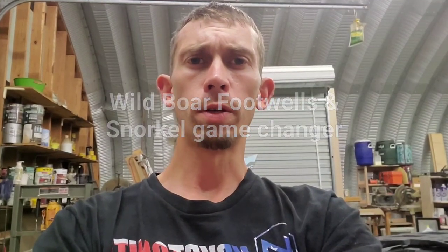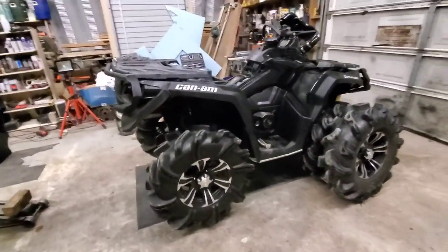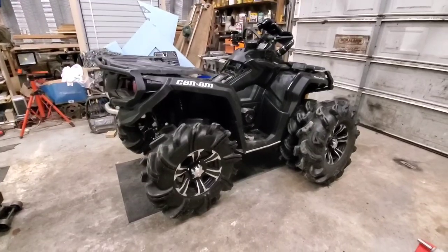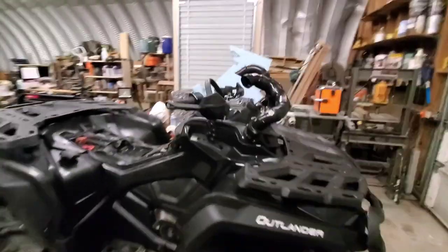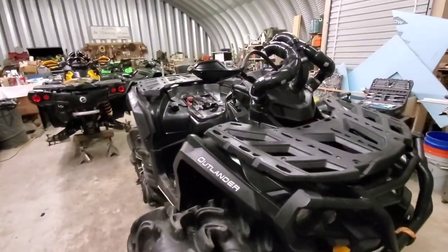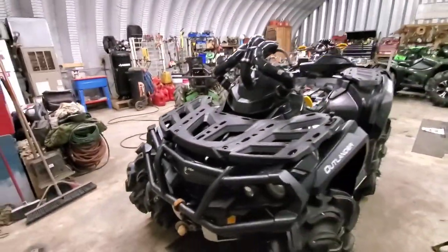Hey guys, welcome back to another video. This one's on my 2012 Can-Am Outlander 1000. I'm gonna swap the camera around and kind of go over some stuff. I have finished my snorkel setup, and in this video I'm just gonna go through what's been done since the last vid, what I'm doing, and show you the new parts.